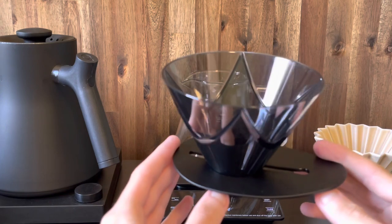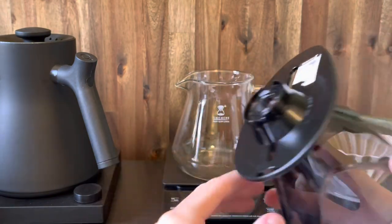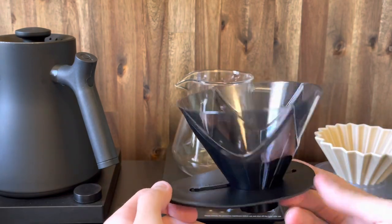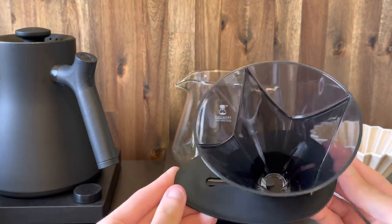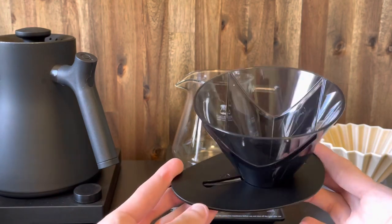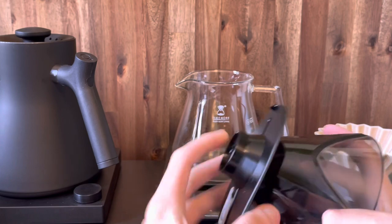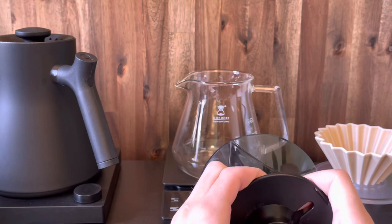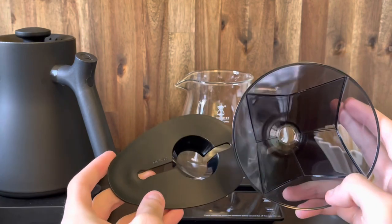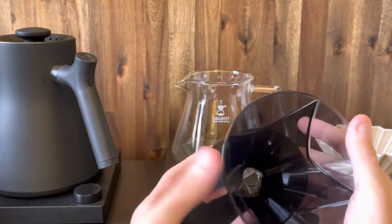There are two parts to it: you've got the dripper itself and then you've also got this base. This base is a little bit different from the traditional V60 bases. It looks a little bit different and I'm not entirely sure why they went with this design. However, it is easy to use and it's also easy to come apart — you just put your finger here and kind of pry it apart a little bit. It just pops out like that, you can clean it easily, and then you can also easily pop it back in.